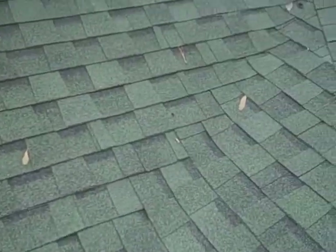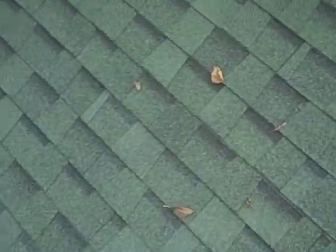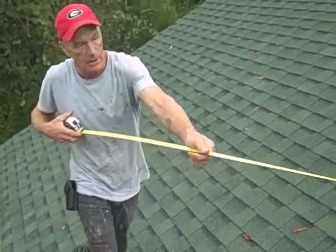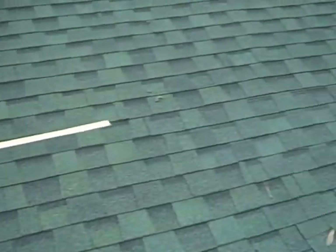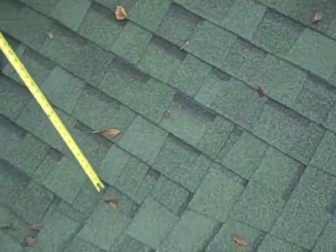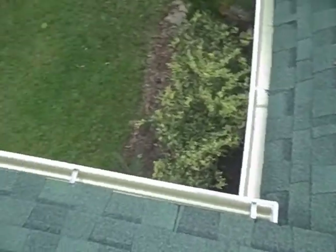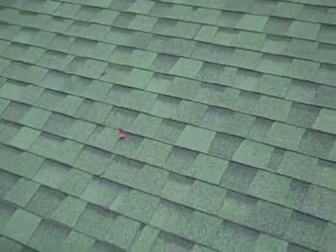It could also be coming from that valley. I'm going to figure the hip and the valley — from the top all the way down this valley to about here, take it out and replace it, along with the shingles across here. I think that's going to take care of it.